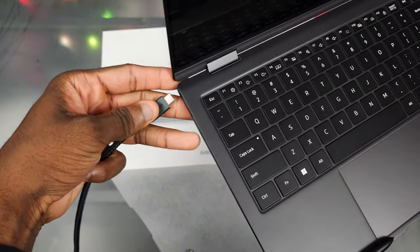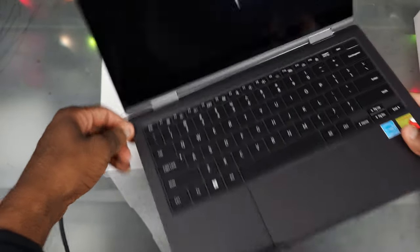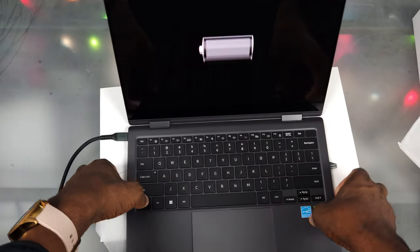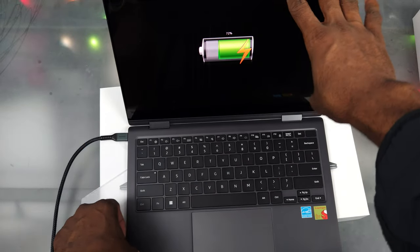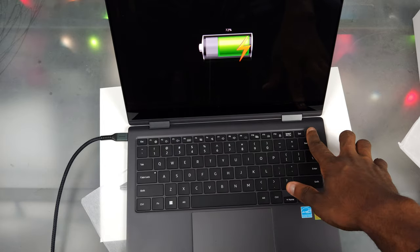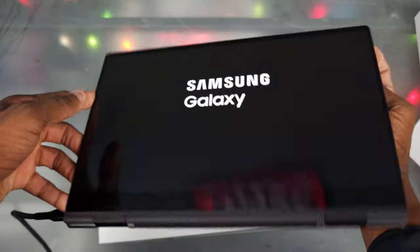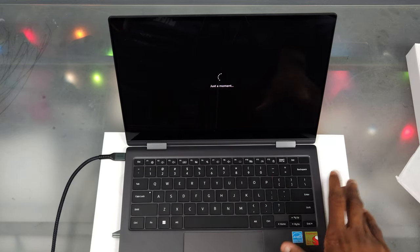Let's throw this on the charger — plug it into any USB-C port, it doesn't matter which one. There we go, the LED indicator is blinking. And we got the same charging screen as the other Galaxy Books — it looks a bit dated, maybe a BIOS update will fix it. We can see it's at 72%. And the cool thing about this is it's 360 degrees, so we can flip it around — we'll check out the camera and everything maybe in another video.